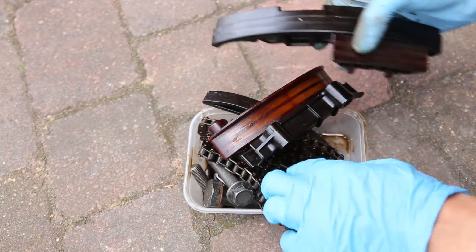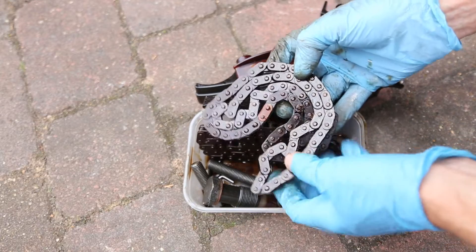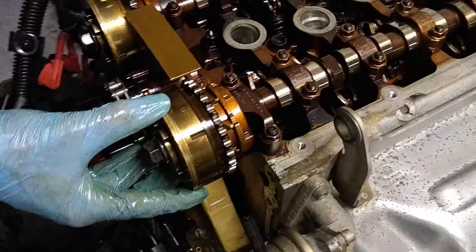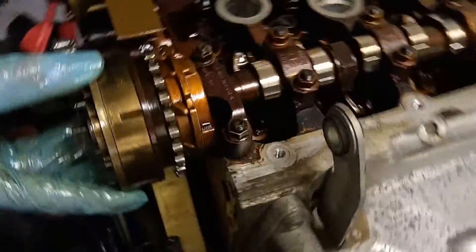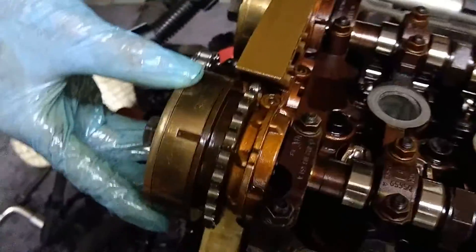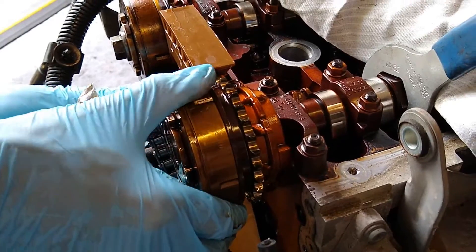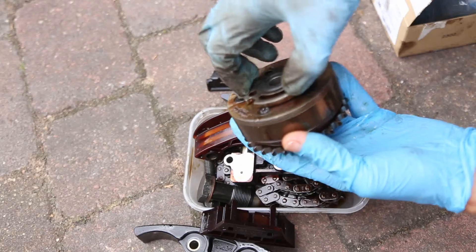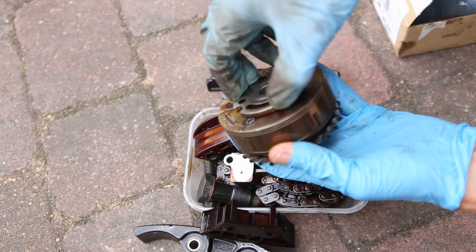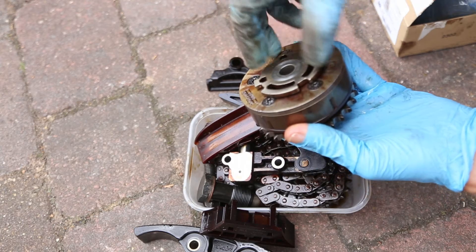One thing that was interesting is that the chain may have been slightly stretched, but the main problem was the exhaust sprocket. That had a lot of play in it, and that was the main thing that needed to be replaced rather than the chain. Obviously when you've got the engine apart, there is no point not replacing the chain because it is a relatively cheap part to replace.